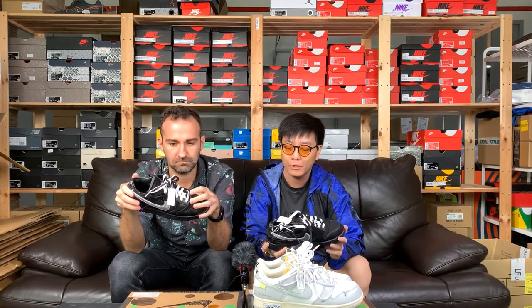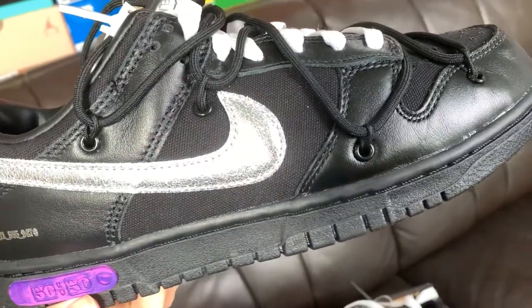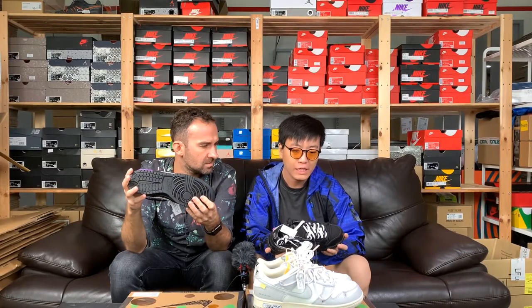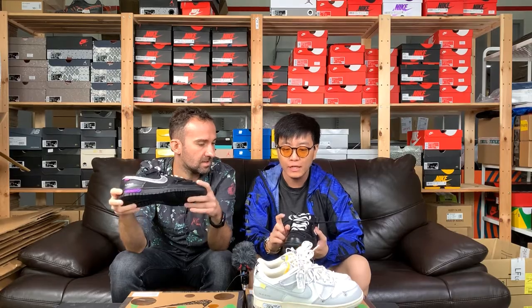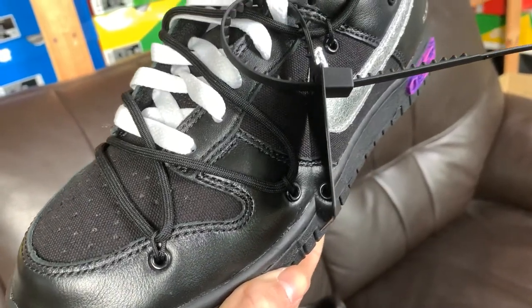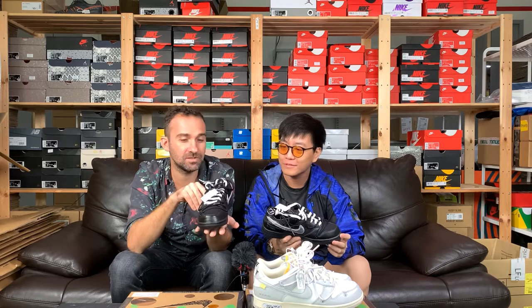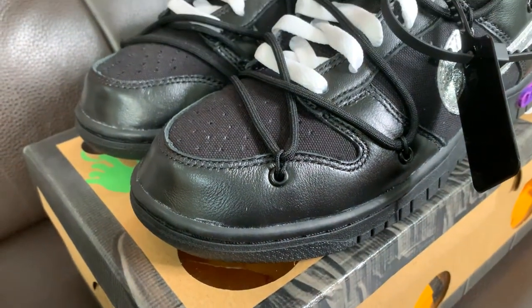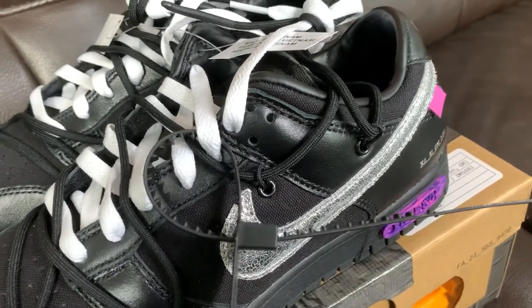This is a great silhouette — the Dunk Low Off-White. It has a really nice silver metallic swoosh with a crep texture if you look closely. Materials-wise it's the same as Lot 1 — leather overlays and canvas base — exactly the same construction. Even the cable tie is in jet black. This is essentially the same shoe as Lot 1, except everything is black except for the swoosh, so there's a lot less going on.